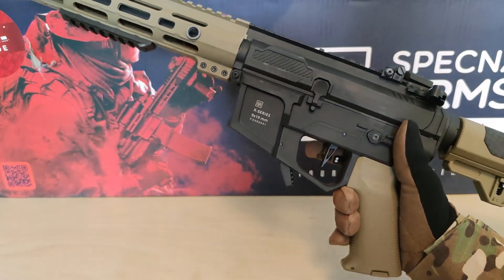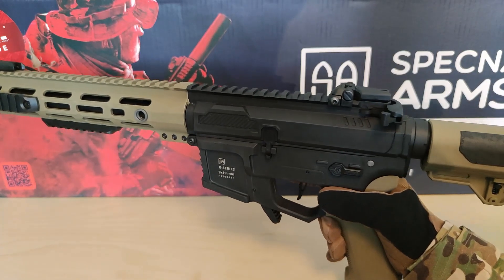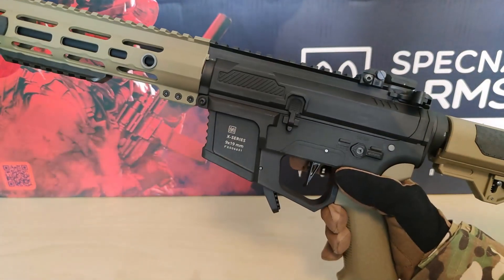Until next time, you wonderful people — this is AirsoftWolf, signing out.